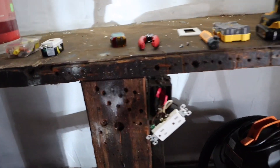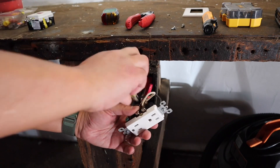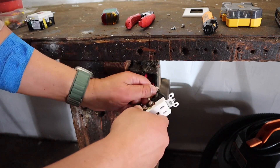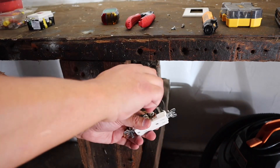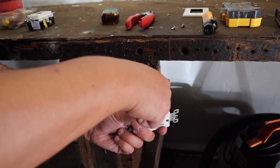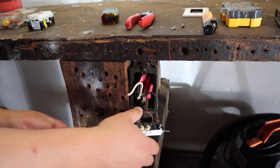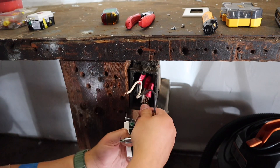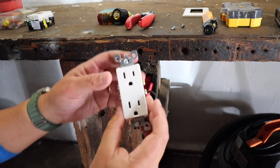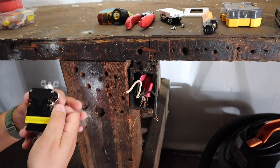Now that I know where it's coming from and that these other two outlets are on the same line, let's go ahead and swap this thing out. We have our old outlet out and we want to put in our new outlet.